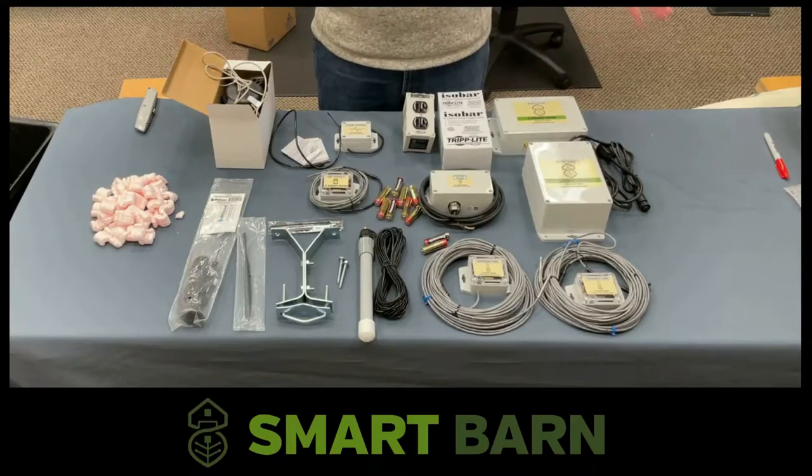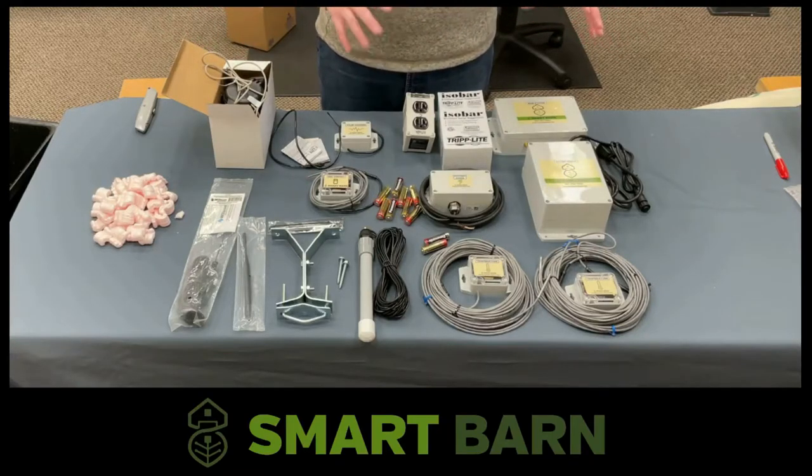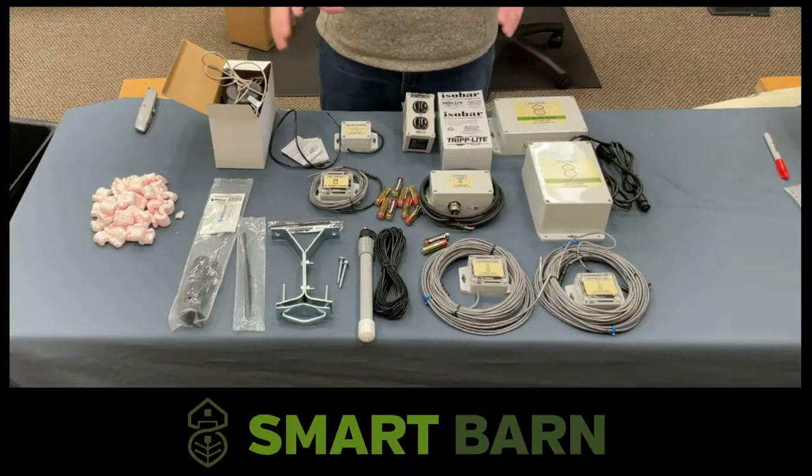Now that we've unboxed everything, we'll go through each piece of this particular system and then talk about each item individually.